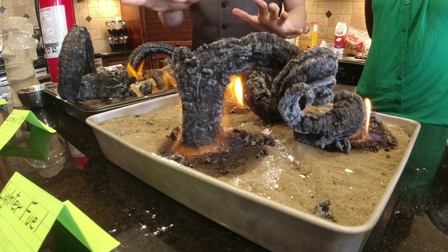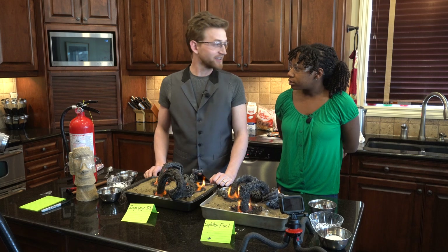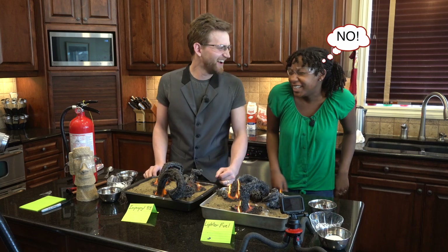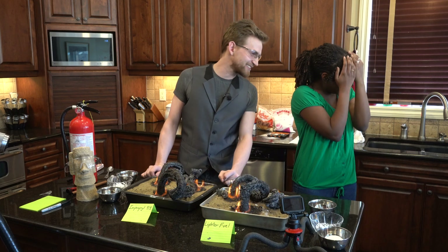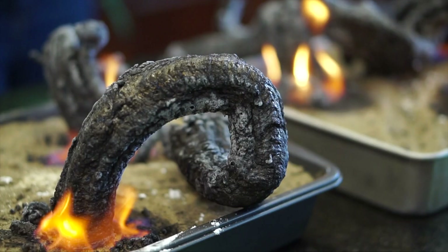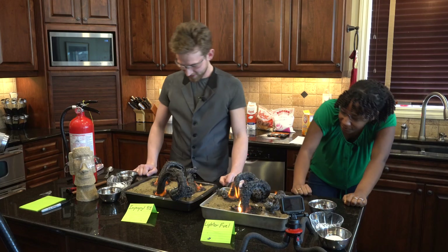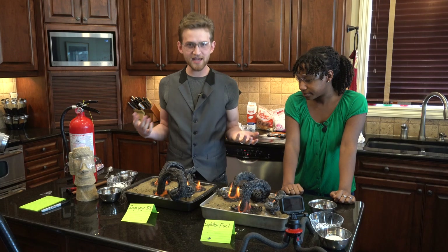How are you going to measure these? Because they're kind of twisty. In inches — because they don't have any feet because they're snakes. Look at them growing, that is really cool. We have created a flaming danger noodle.